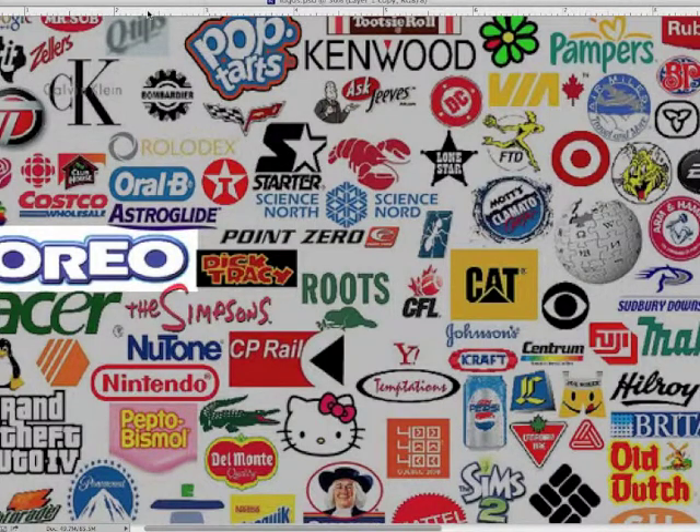The Oreo logo is one that I think works very well because the fat white letter forms really give us a feeling of the cream that's inside the chocolate cookie. If the letter forms had been thin or delicate or even colored it wouldn't work nearly as well. We get a sense of the rich opulent cream that's inside the cookies, and the letter forms help to reinforce that.